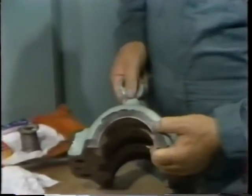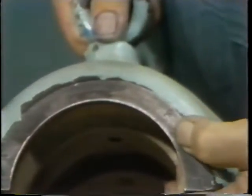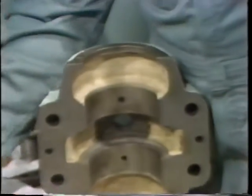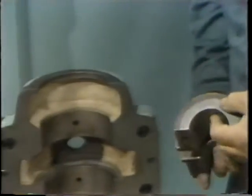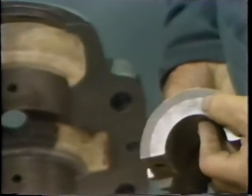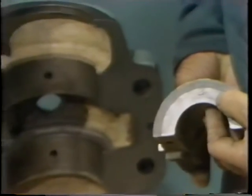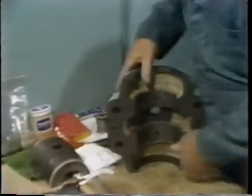The first thing he does is locate the identification mark on one end of the top half of the bearing housing. He checked these marks during disassembly to be sure he could reassemble things in their proper orientation. He then finds the mark which matches this one on one end of the upper bearing shell. After identifying the two marks, he can then assemble the top bearing shell to the top housing.